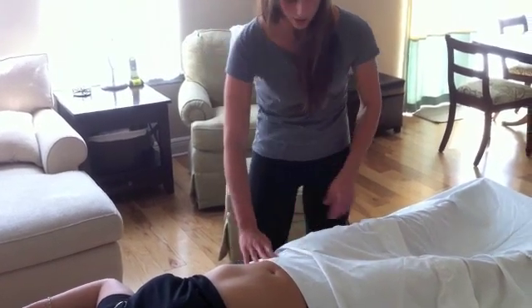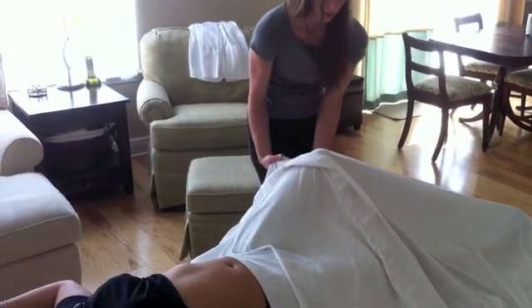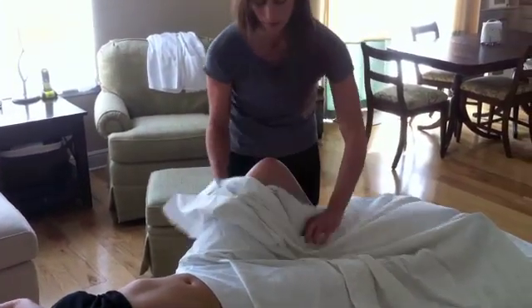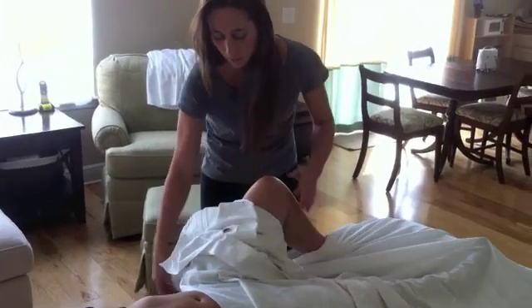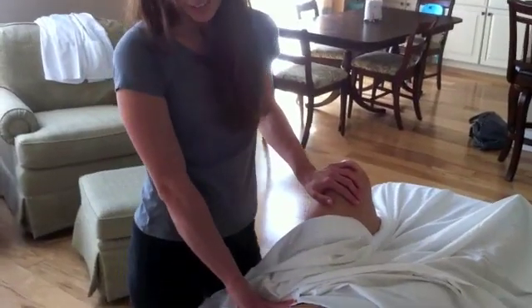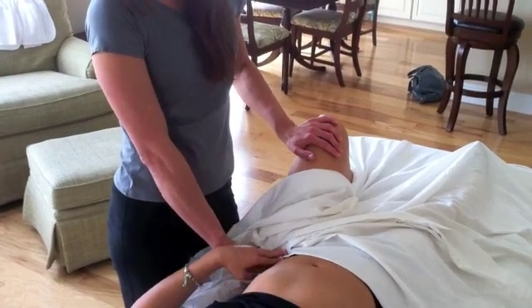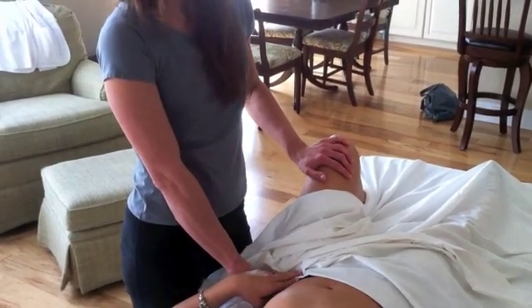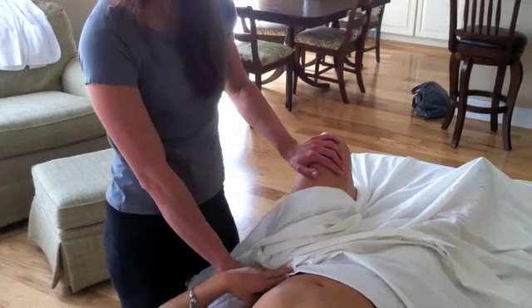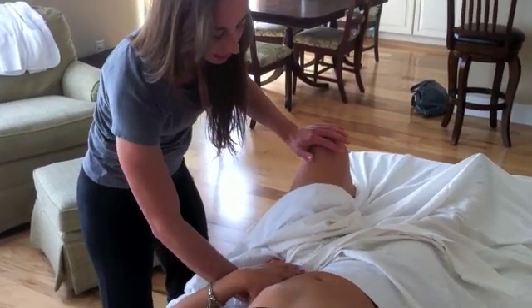For your psoas and iliacus, I'm just going to undrape your leg here and have you bend your knee up on the table. So to feel this one, it gets a little ticklish, so I want you to put your hand with mine. Since tickle is a pain response and you can't hurt yourself, that'll help with decreasing that response. We're going to feel around the inside of your hip bone here for iliacus.